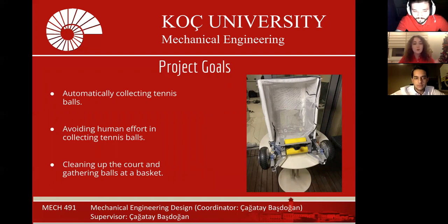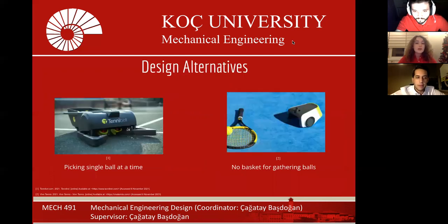Our goal is making a robot that collects tennis balls autonomously by targeting them, to save people time and energy. Courts will be cleaned and balls will be gathered. There are some alternatives, but they could not collect multiple balls and they cannot gather them together.